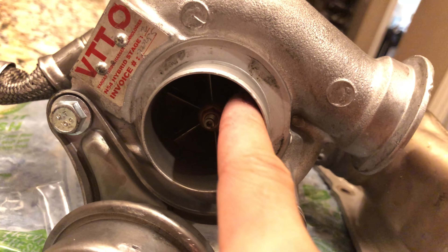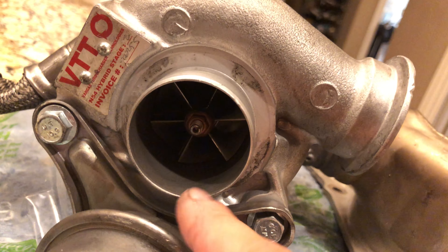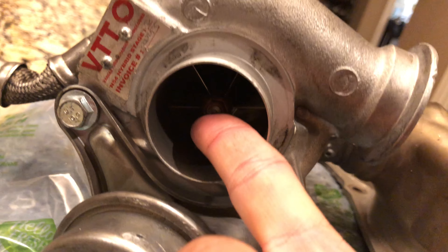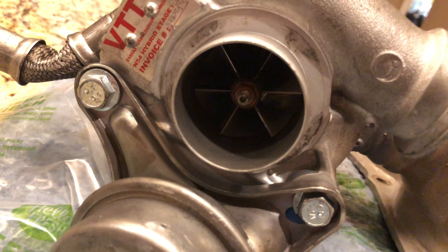So if we go and check the turbine again — it spins good. And then I'll try to move the shaft — pretty much move the turbo without moving the shaft.